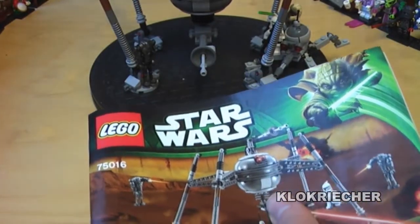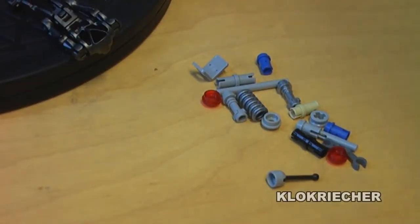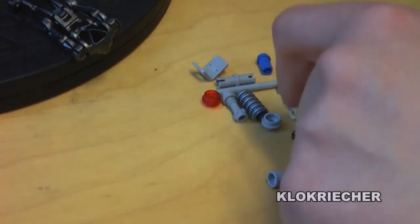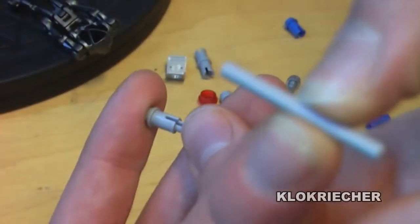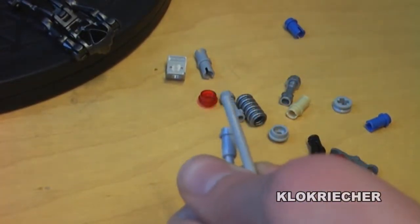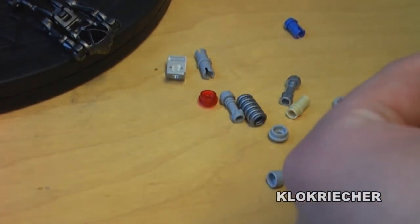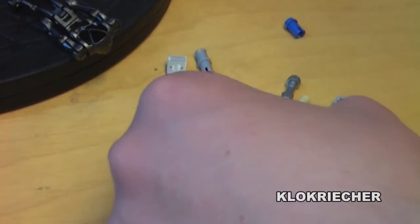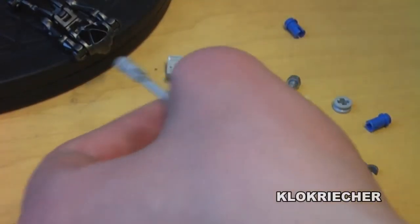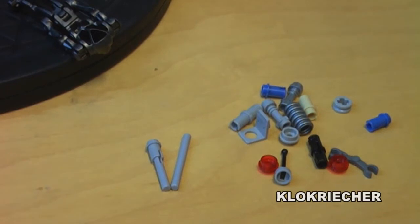Now let's move on to the up-close look at the extra pieces we get with the set. Here we have the pile of extra pieces and we get two unexpected extra pieces: one flick missile base and one bond piece in light bluish grey. I'm not entirely sure if I built the set right or left something out, but I think I built it correctly so I don't need to worry too much about those two parts. Everything else here is the normal selection of extra parts.